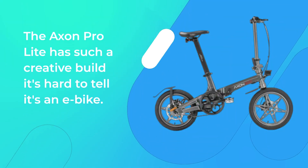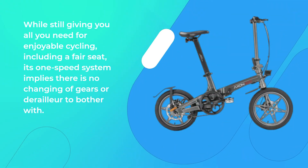The Accent Pro Lite has such a creative build it's hard to tell it's an e-bike, while still giving you all you need for enjoyable cycling, including a fair seat. Its one-speed system implies there is no changing of gears or derailleur to bother with.